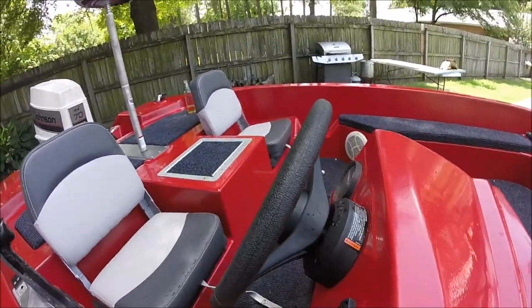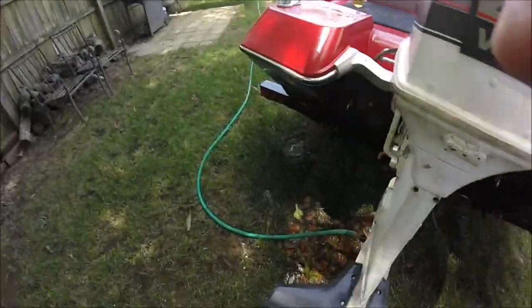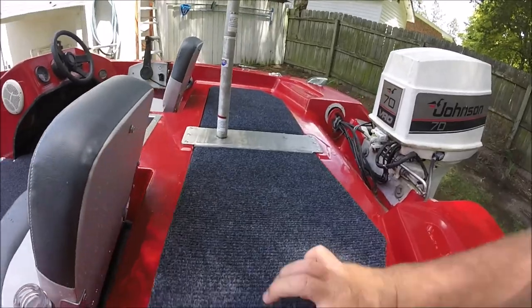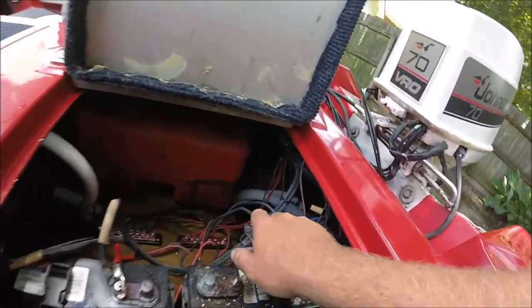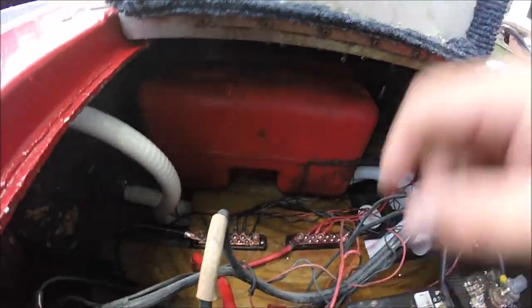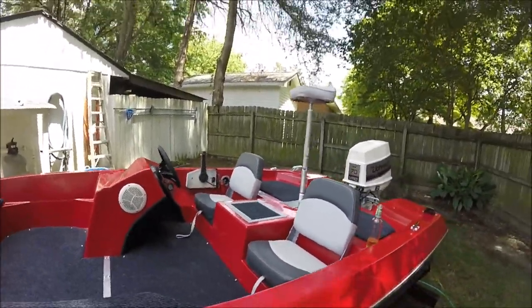New steering wheel and hand steering assembly, new steering cable. Right here — that's for my trolling motor electronics, my cranking and running lights, all that stuff. I ran all new aerators, all new pumps, all new iron bus bar system, rod locker, speakers. It's just a totally different boat.